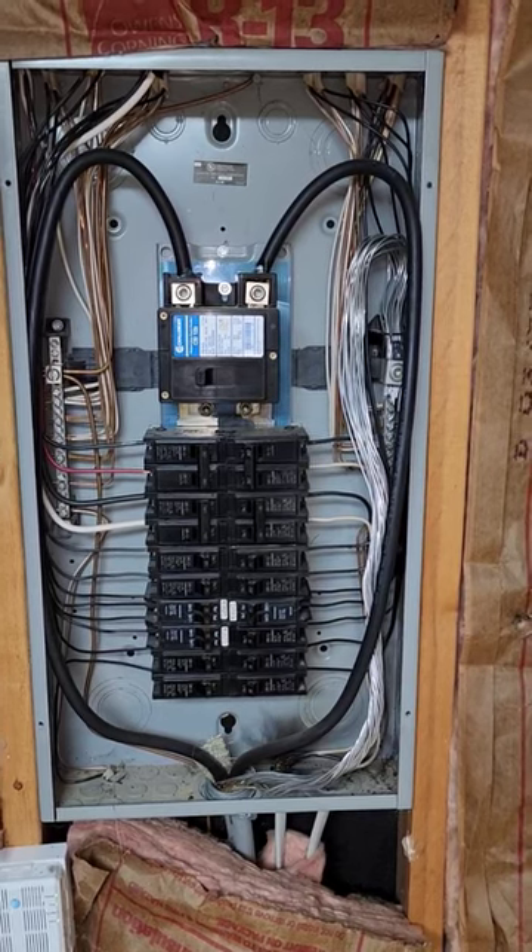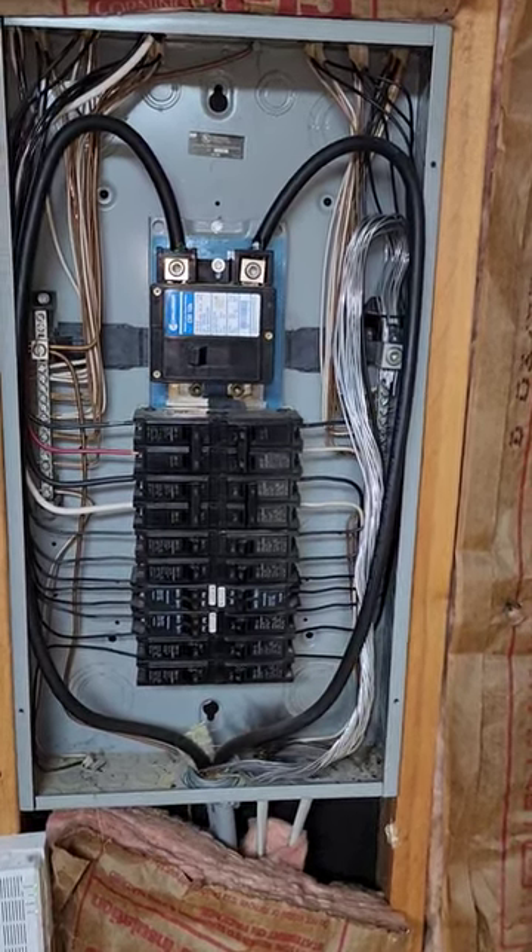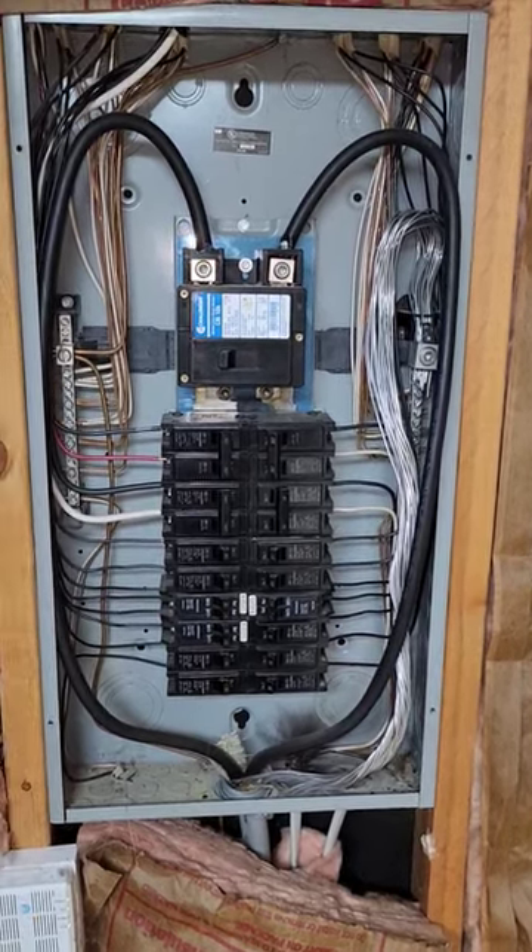So anytime you need a home inspection, make sure you have a professional who's comfortable with panel boxes and won't get sent to Jesus. You guys have a great day. Melvin Robinson, Integrity Air Home Inspection.